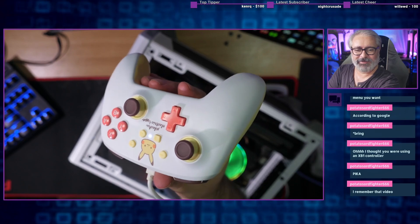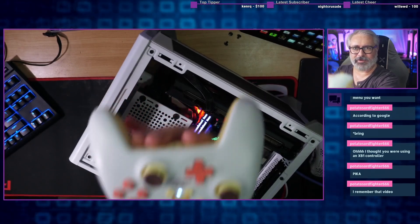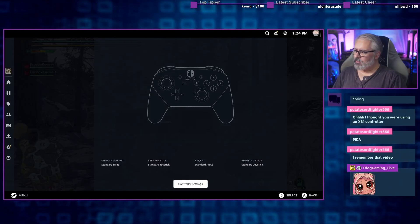I just grabbed this one, which is a cutesy little basic Power A third-party controller. It's light and a bit flimsy, but it's quite a good controller all things considered.